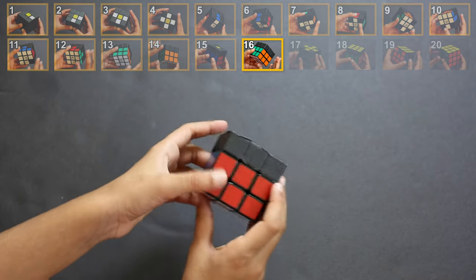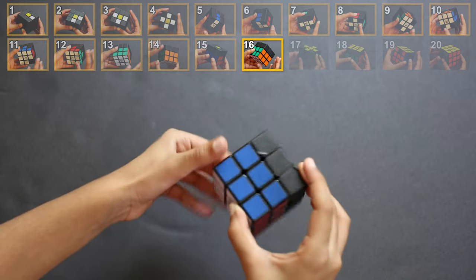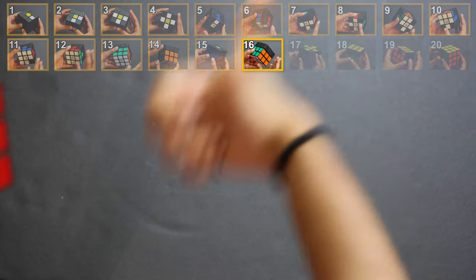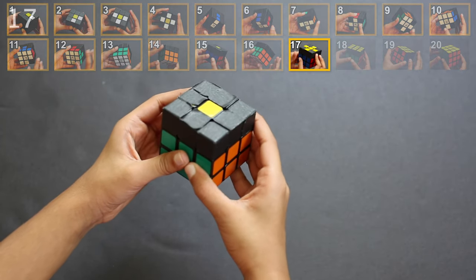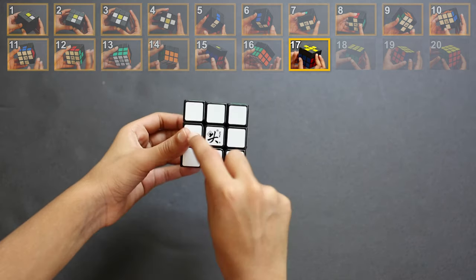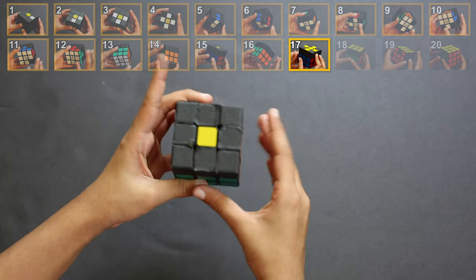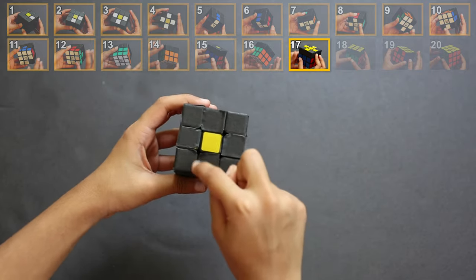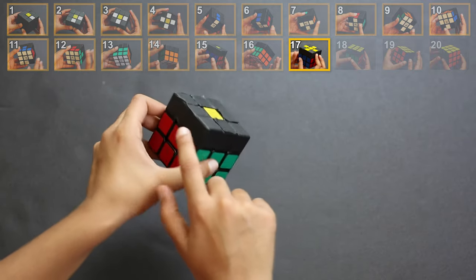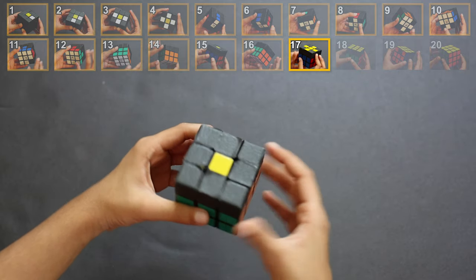Step 17: top yellow cross. Just as we did the white cross on the bottom before, we're going to do the yellow cross on the top. The goal is to bring four pieces over here which form the yellow cross — it doesn't matter what the side colors look like, we just need the top yellow four pieces. In the end it'll look like this.